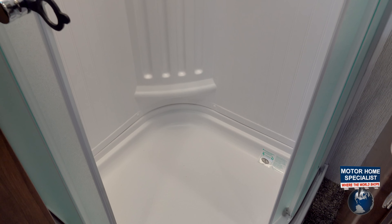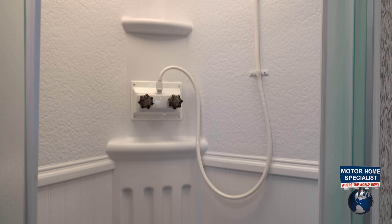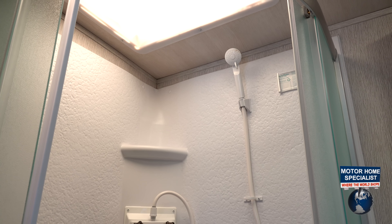Last but not least, we've got our large shower with sliding glass shower doors for your luxury look. We've got a shower the size that you'd see in some other fifth wheels, packed into this travel trailer.